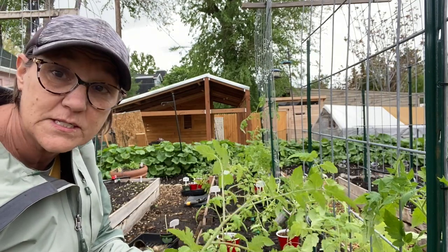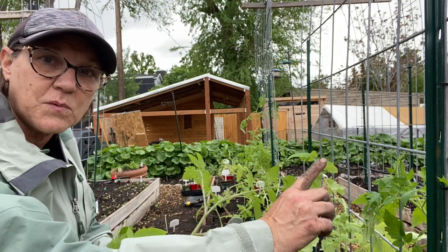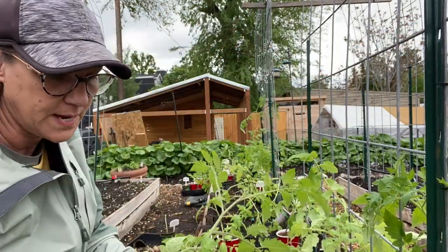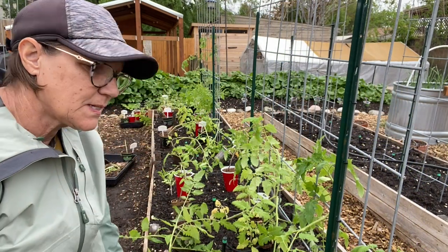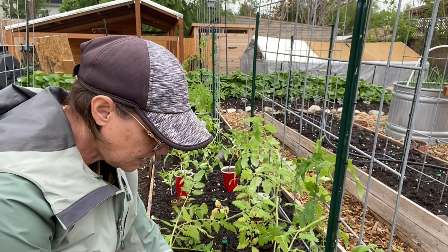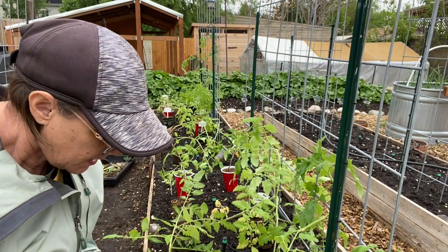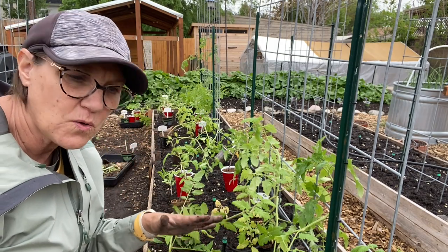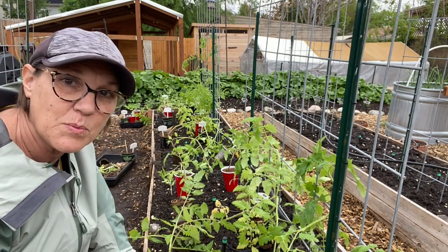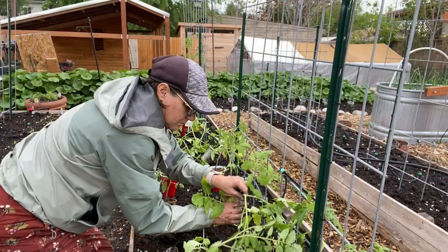I'll cage the ones in the front of the row, and on the back I'll use some garden twine to help keep them attached to the trellis and keep them growing up. I'm going to be pruning these as I go — I want them to get a little bit taller, so I want to focus all the energy on growing up. I'm taking off a couple of the lower leaves — just pinching them off — and that also allows airflow and sunshine to get in. Tomato plants get pretty bushy and can get a little unruly, so I'm going to try to keep on top of them as I'm planting and prune just a little bit to help them get a healthier start.